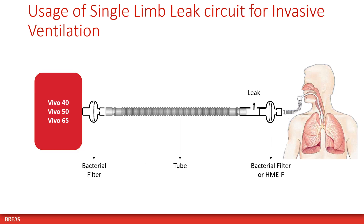When using a single limb leak circuit for invasive ventilation, place a bacterial filter at the air outlet of the Vivo ventilator and a bacterial filter or HME with filter between the leak adapter and the patient.